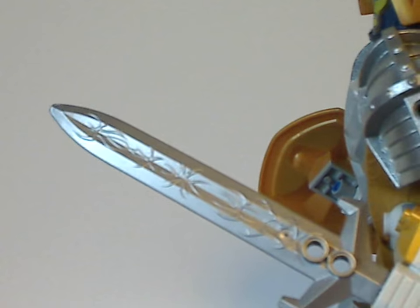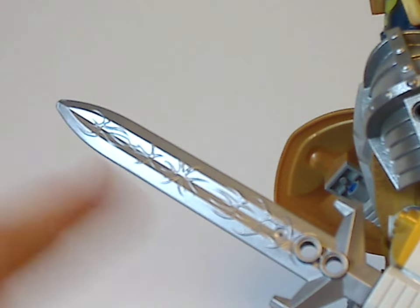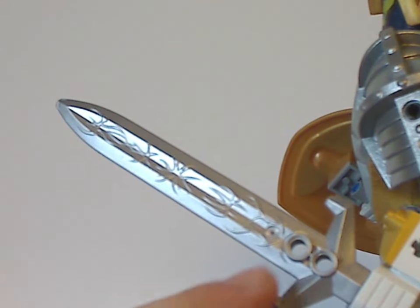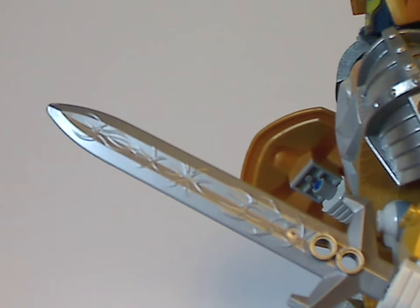As for his sword, it's quite exclusive to this set and has some nice detailing, with two pin holes and a cross guard on it. It's still workable for MOCing.